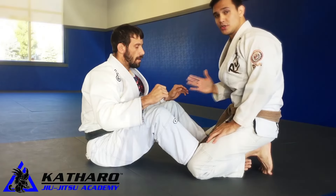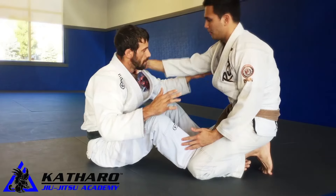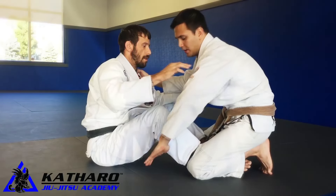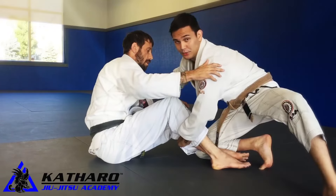We're starting from a very common position — my opponent has his butterfly hooks in. First, I'm going to establish a grip onto his collar. Second, I'm going to take my free hand, weave it underneath, and grab his far side leg. At this point, I'm going to move my left leg out of the way.